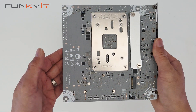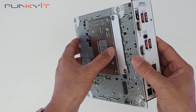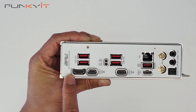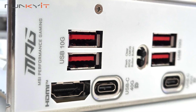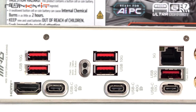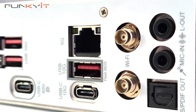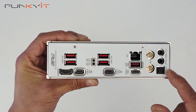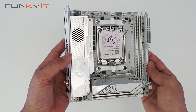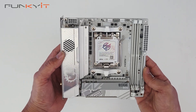On the other side of the board there's another M.2 slot for a PCIe Gen 4 SSD. Looking at the I/O, we have an HDMI port and two USB 4 Type-C ports. There are also five USB 3.2 Gen 2 ports, a flash BIOS button, a clear CMOS button, 5 gigabit LAN, Wi-Fi 7, and audio connectors. It's a very compact motherboard packed with features, perfect for system builds and project builds.